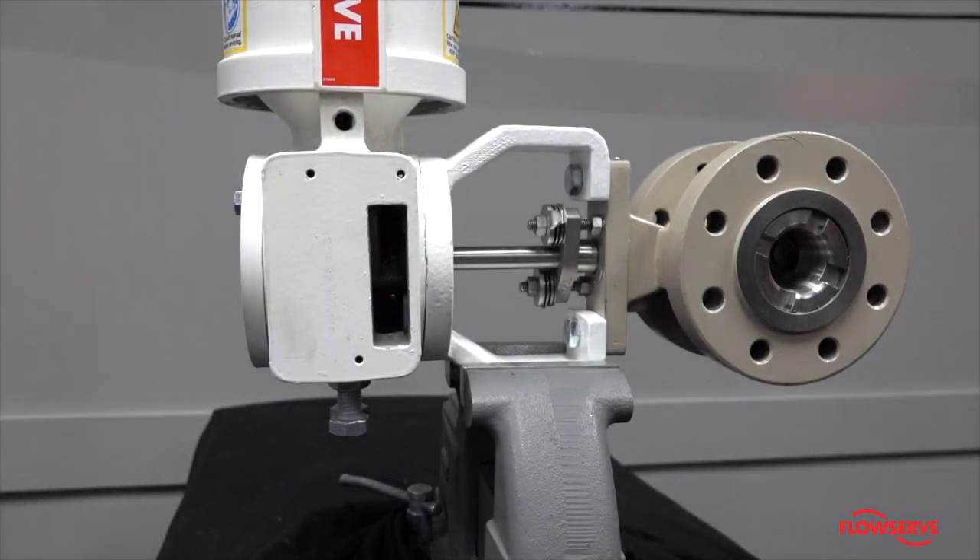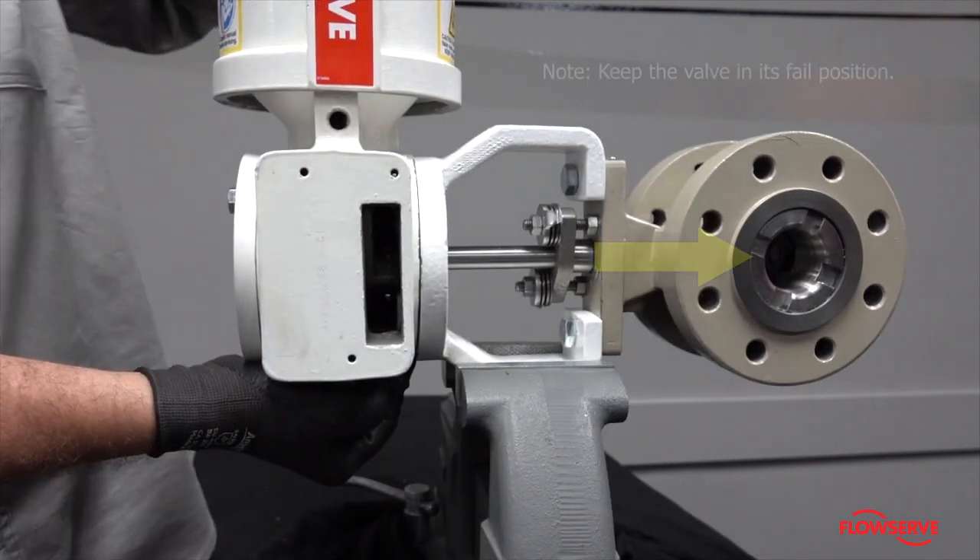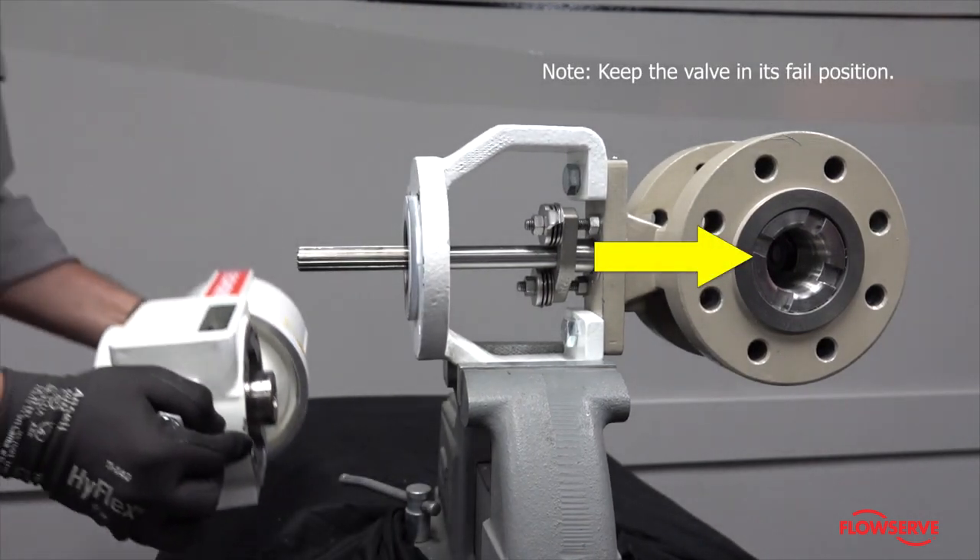Slide the actuator off the yoke without rotating the valve stem. Keep the valve in its fail position.